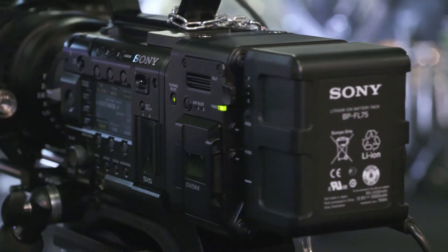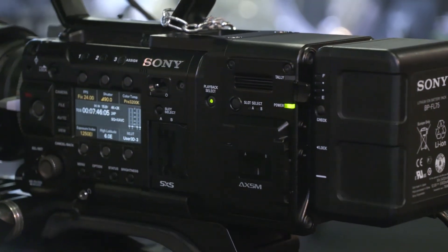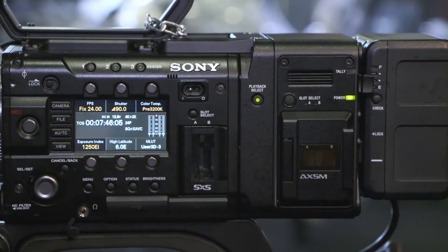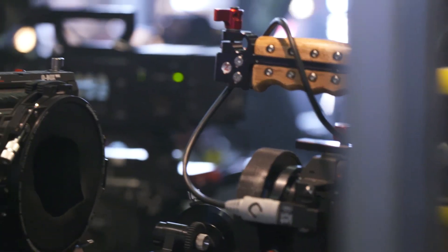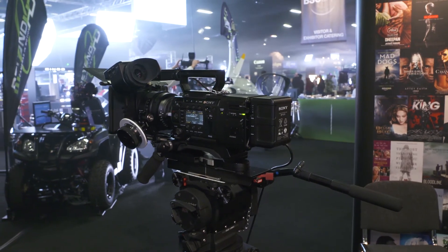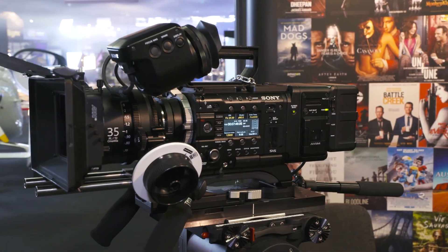Sony have released details of their new firmware version 9 for the F55. It will include new frame rates when shooting slow motion between 60 frames per second and 120 frames per second in 4K RAW or XOCN with the new AXS-R7 recorder. The free firmware is due to arrive sometime in July.